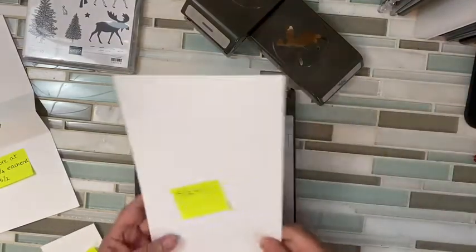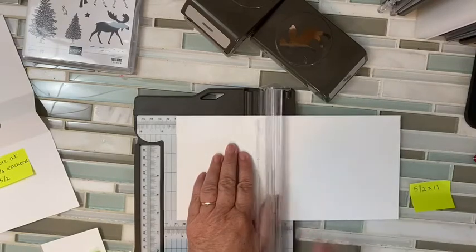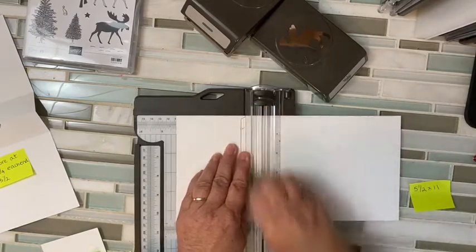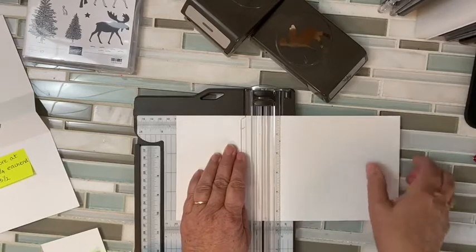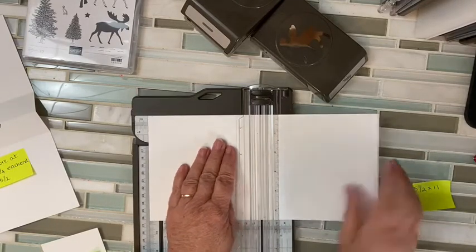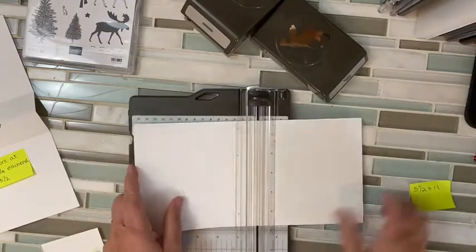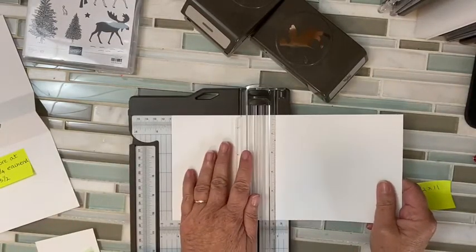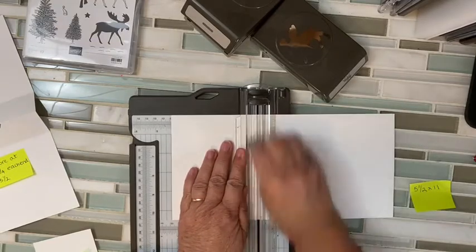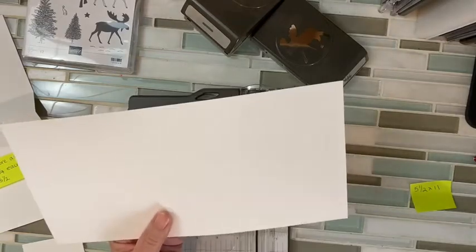So, five and a half by 11, and I'm going to score it at four and a quarter, and then five and a half, and then flip it around and four and a quarter from this end. All right, so now you have three score lines in the middle of it.